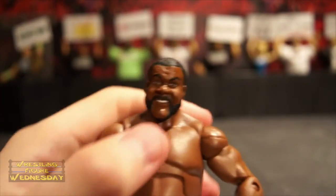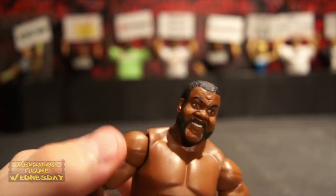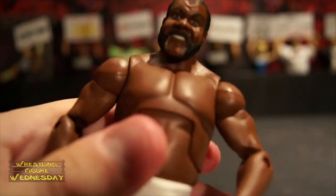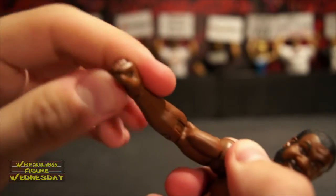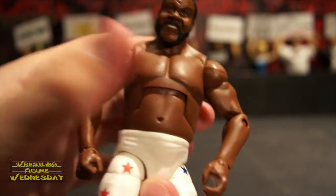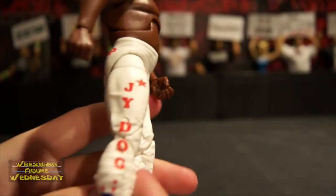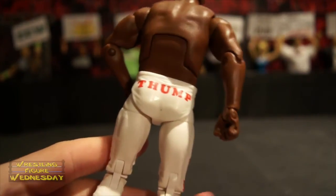Looking at him, here's his head sculpt — I think it looks just like him, they did a really good job. He's got his angry facial expression and you can see the detail in his facial hair and hair. He has a ball-jointed head that goes up and down as well as left and right, and a typical elite ab crunch joint. He has ball-jointed arms that go up and down as well as outward, swivel bicep joints, typical elbow joints, a swivel wrist joint, and a hand joint that goes up and down. He has an open hand so you can hold his collar and chain. Looking at his lower torso, he has a swivel waist joint and his long white tights with wrinkles and details that make them look authentic. On the side it says 'J-Y Dog' and 'Thump,' which was his finisher.